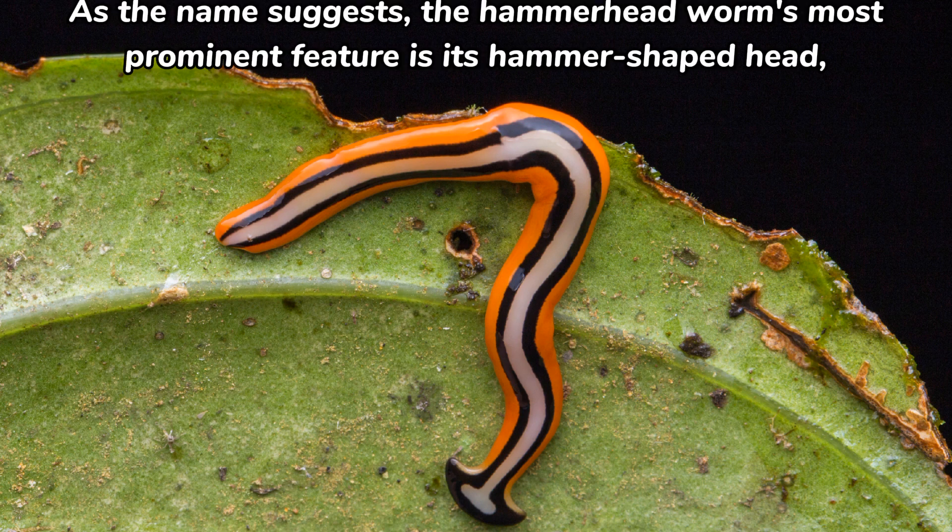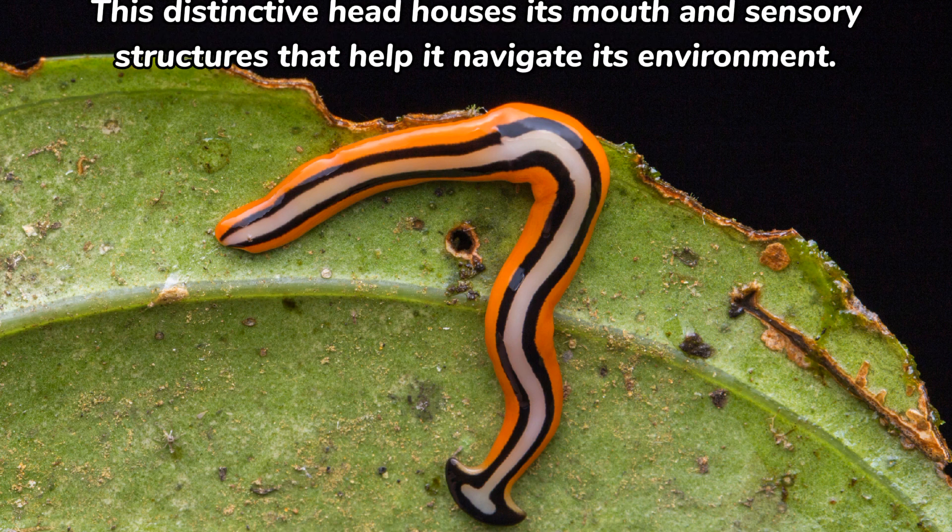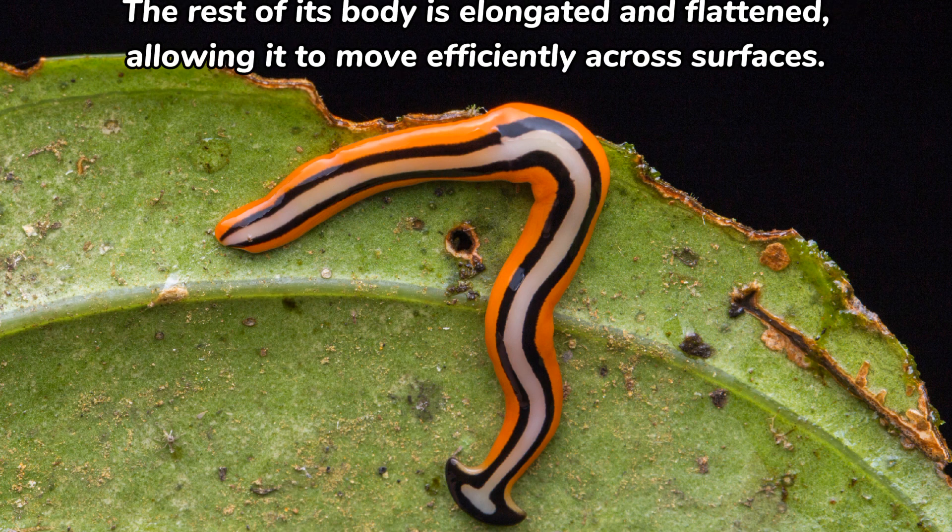As the name suggests, the Hammerhead Worm's most prominent feature is its hammer-shaped head, which sets it apart from other flatworm species. This distinctive head houses its mouth and sensory structures that help it navigate its environment. The rest of its body is elongated and flattened, allowing it to move efficiently across surfaces.